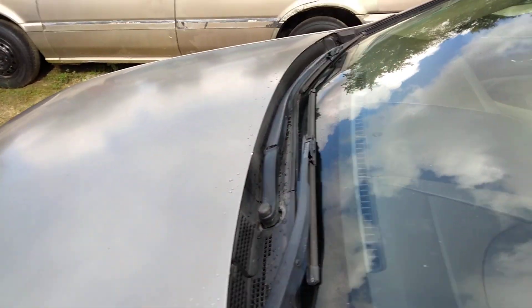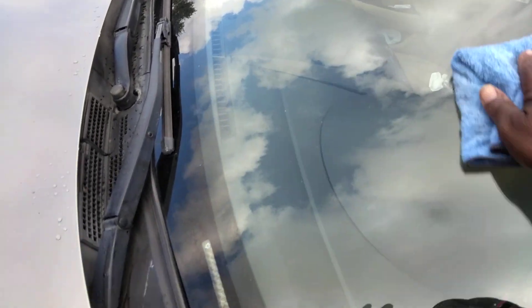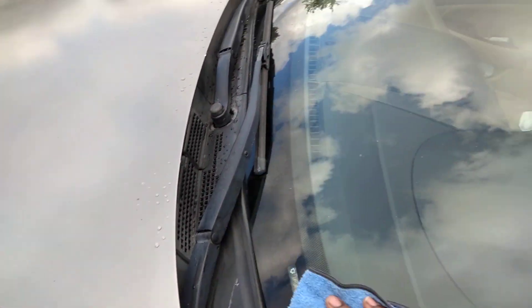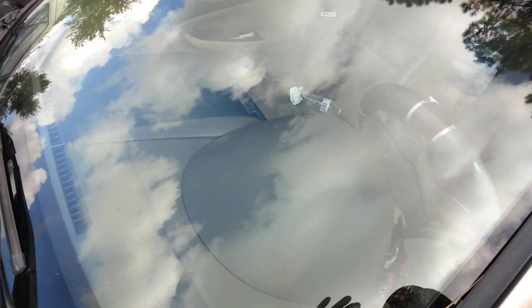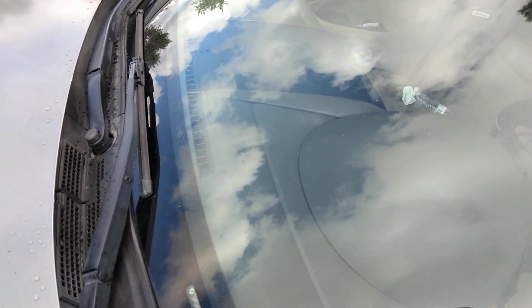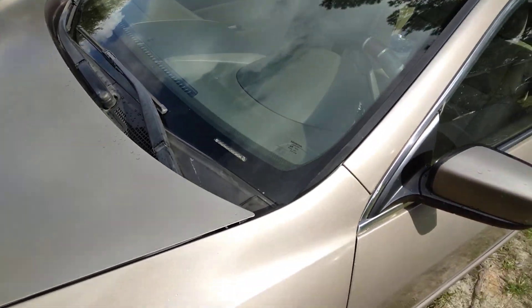Coming right around to the other side over there. This stuff really does a good job at cleaning your windows. You'd be surprised at how good this stuff cleans your windows — look at here.